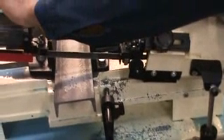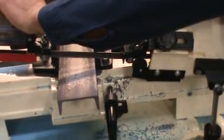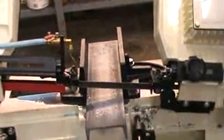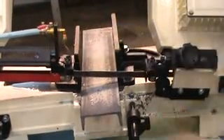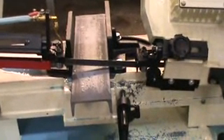Don't forget to turn on your coolant. You always should use coolant, because that protects the blade as well and allows you to have a more efficient cut. And remember to always clean the bandsaw when done.